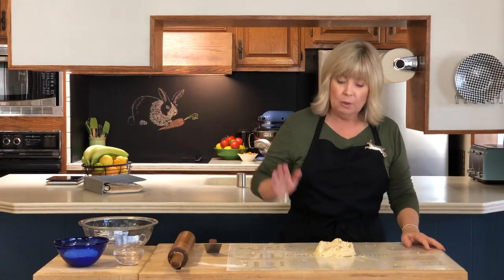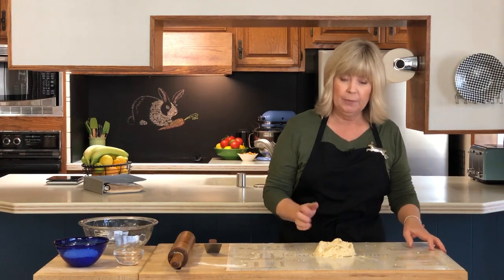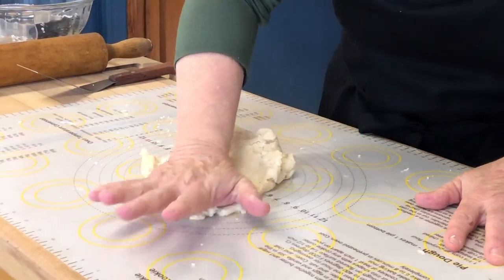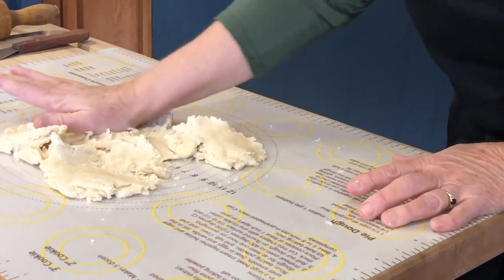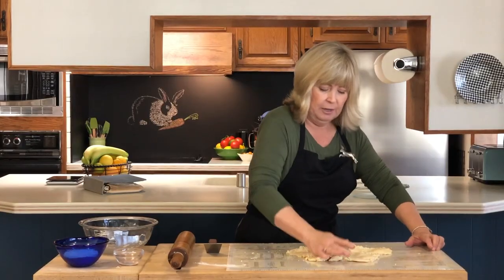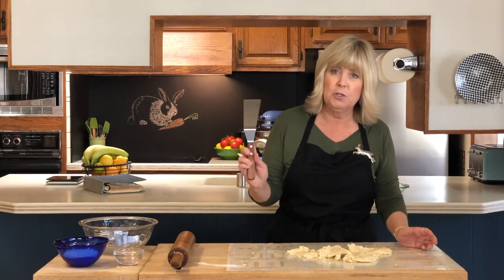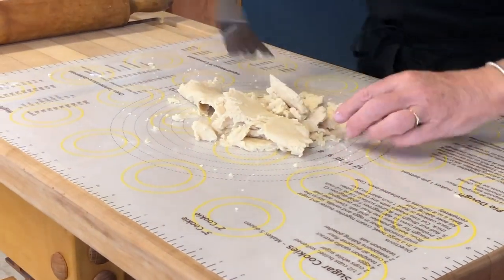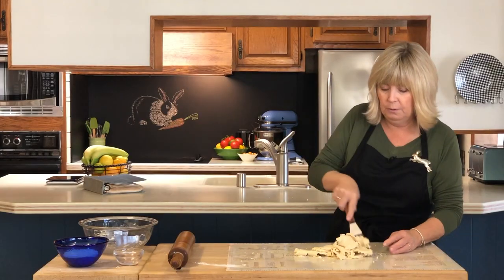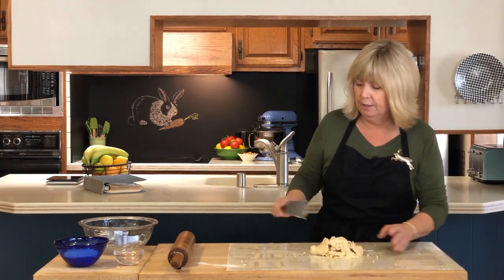The next step is to very quickly work together the flour with the shortening and butter. The way we're going to do that is just take the palm of the hand and smear it out — just push down and spread the ingredients out. Then you can use a pastry scraper, or I'm just using a flat spatula — just lift it and fold it together. We'll do this one more time. You don't want to overwork it; you don't want to break down or overheat the butter and the flour too much.